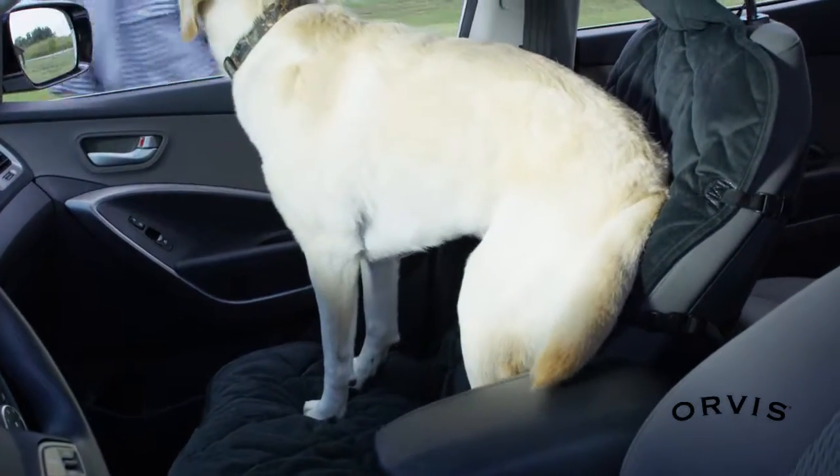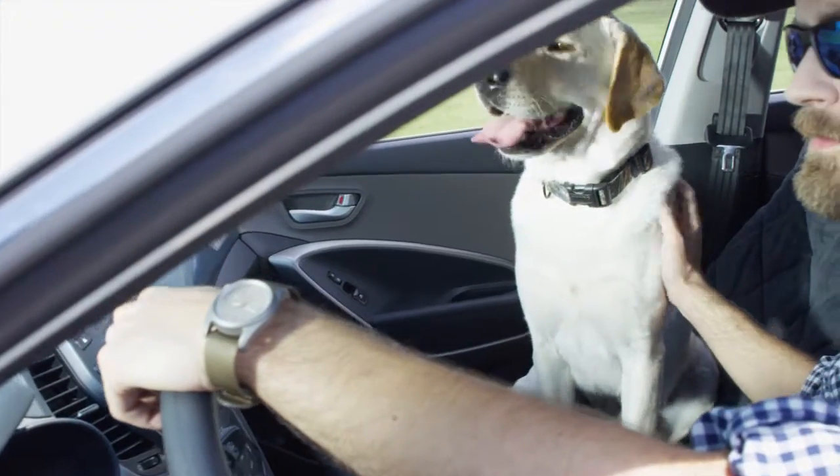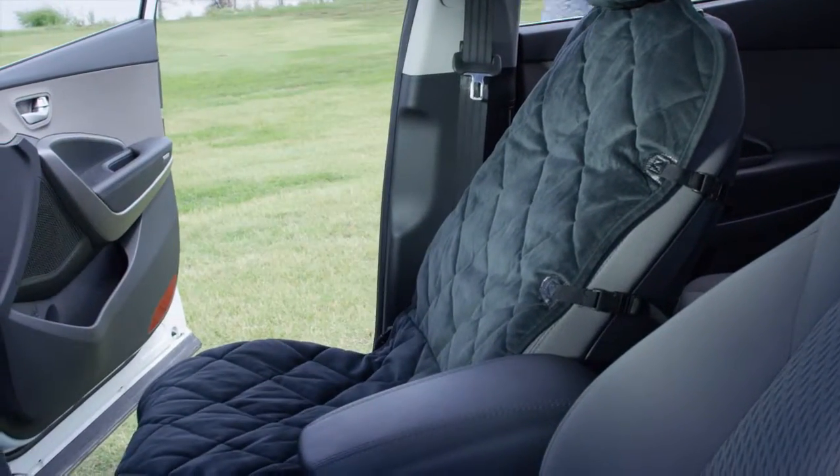Wherever the road leads you, dogs will love riding shotgun on these comfortable quilted microfiber bucket seat protectors. The plush microfiber protector is water resistant and durable, and designed to capture loose dirt and sand so it doesn't end up on your seat and floor.